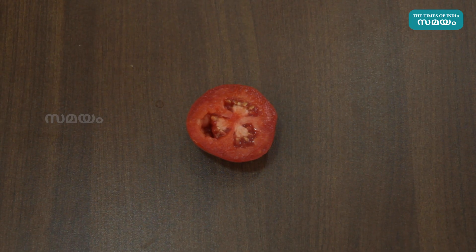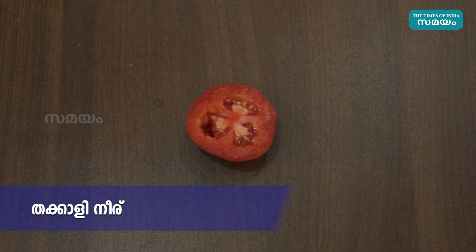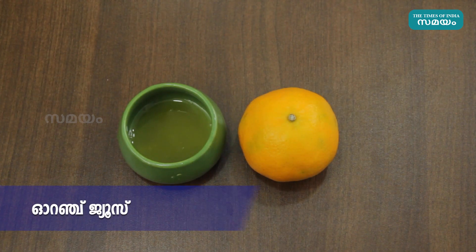With your lips, you can use an exfoliating mask. We put the mask on. Orange juice.